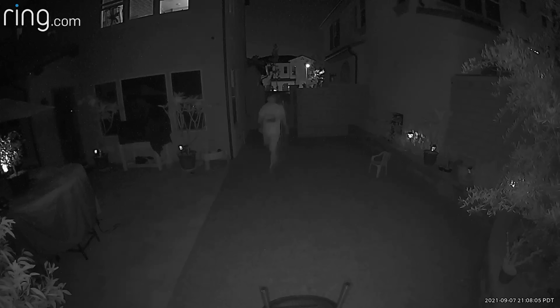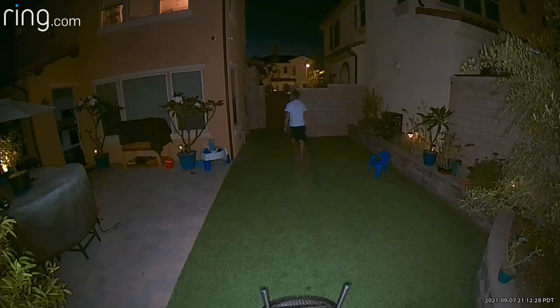Now that we know what it looks like with the infrared lights on, let's go ahead and turn these spotlights on. Oh wow, check out these lights and how bright they are! You can see everything. This is the spotlight — I'm about six feet away, as usual, and I'm gonna take a step back and let's see what it looks like.